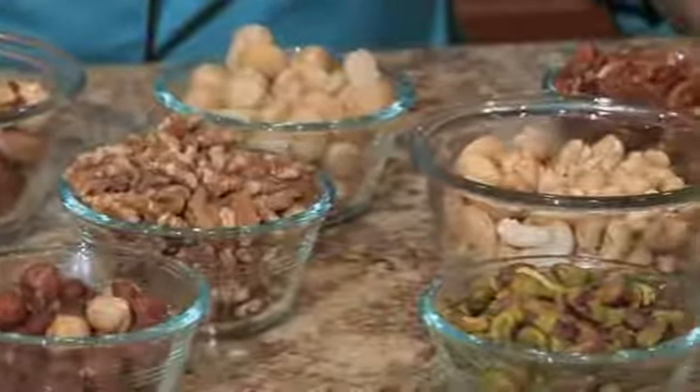Before we get started, let me give you a few tips. Your nuts will grind better if they are cold. I recommend keeping them in the refrigerator or freezer for several hours before grinding. Secondly, you don't want to fill the processor too full, so I recommend using about 1 to 1.5 cups of nuts at a time.